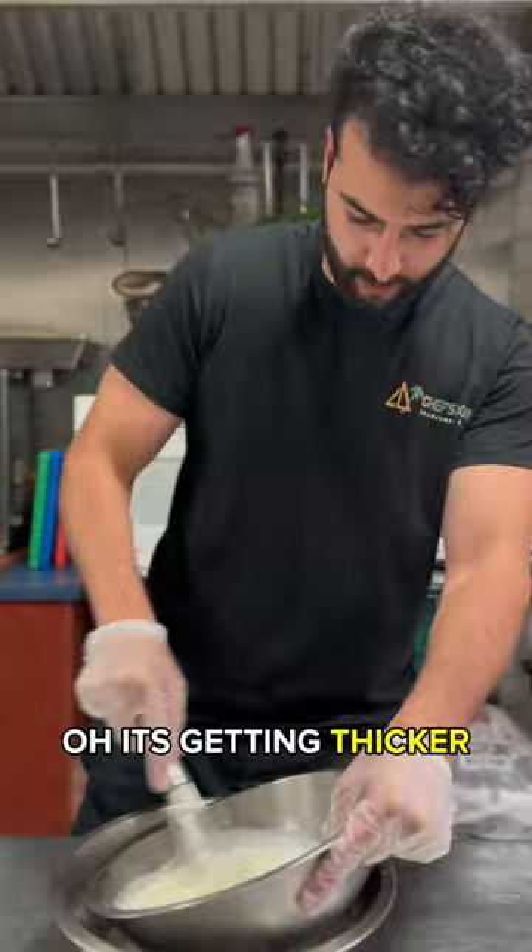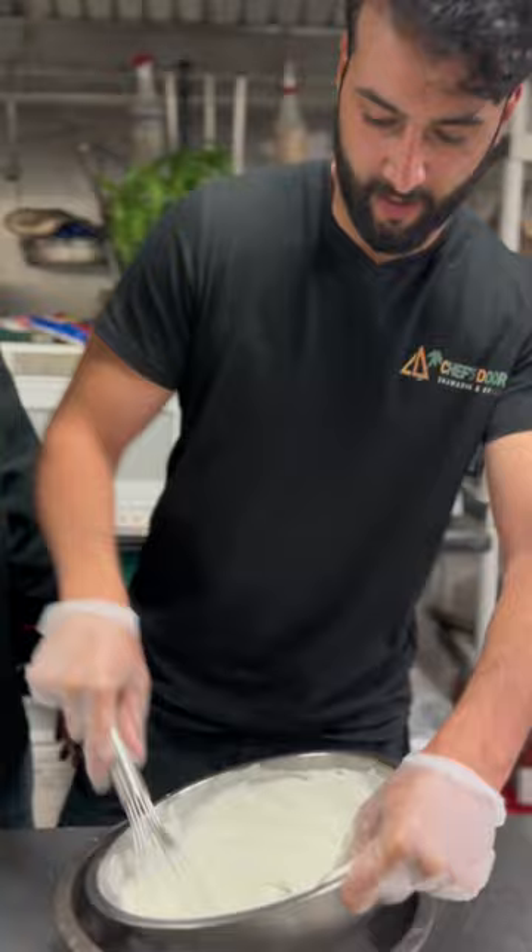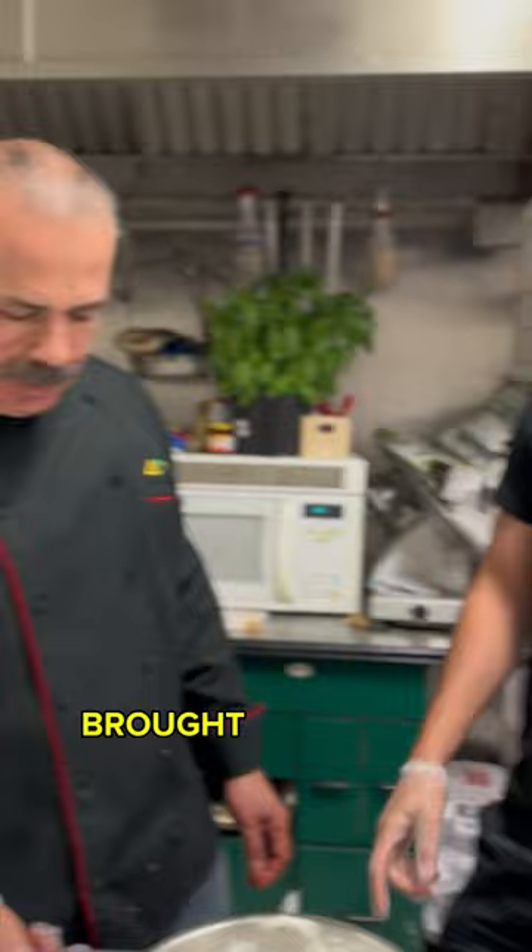Oh, it's getting thicker — it's working, it's creamy now! So sodium makes ice cold. That's brought to you by magic.